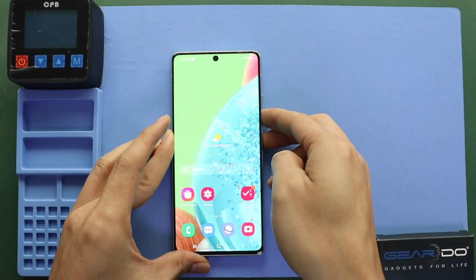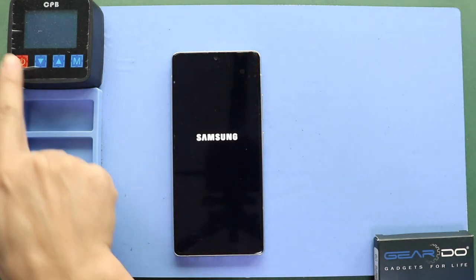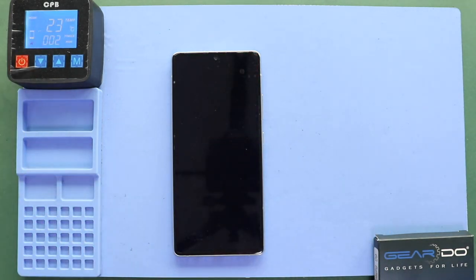Hi everyone, welcome back to GEDO. Today we will show you how to replace a camera lens glass and back cover on the Samsung Galaxy A71 5G mobile phone.